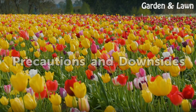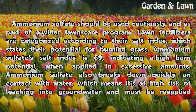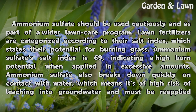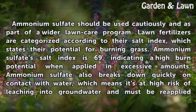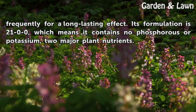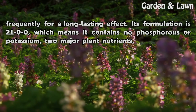Ammonium sulfate should be used cautiously and as part of a wider lawn care program. Lawn fertilizers are categorized according to their salt index, which states their potential for burning grass. Ammonium sulfate's salt index is 69, indicating a high burn potential when applied in excessive amounts. It also breaks down quickly on contact with water, meaning it is at high risk of leaching into groundwater and must be reapplied frequently for a long-lasting effect. Its formulation is 21-0-0, which means it contains no phosphorus or potassium — two major plant nutrients.